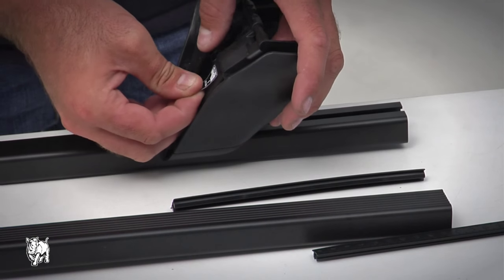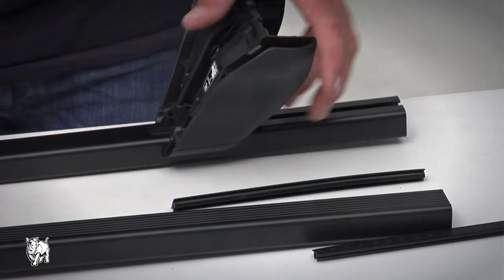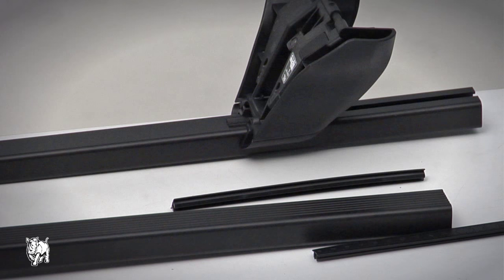Stick the leg position labels inside the leg. The label identifies the position of the leg on the vehicle roof and is used as a guide when refitting the crossbars after removal.